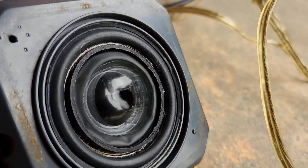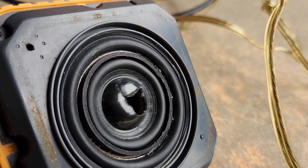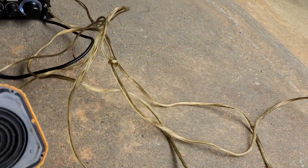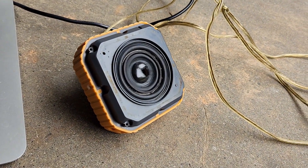Oh, I smell it. It has some coil damage now. Oh, that stinks, bro.